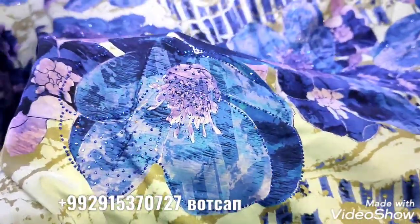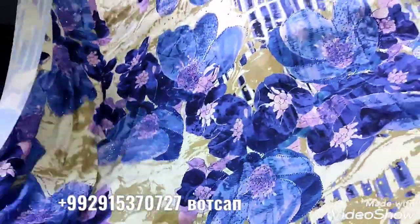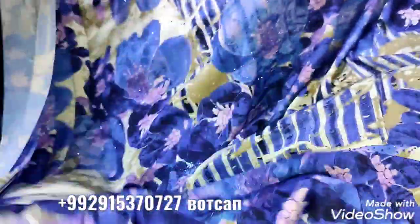We are going to show you the design. We have the product of this product, we are going to show you the 505. We will get a tour from the next step.